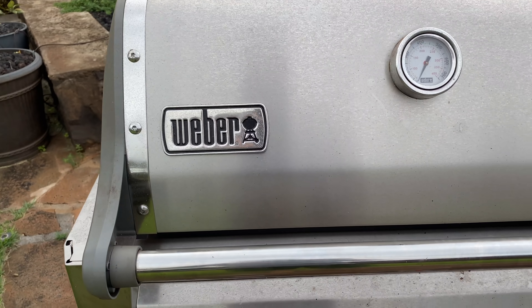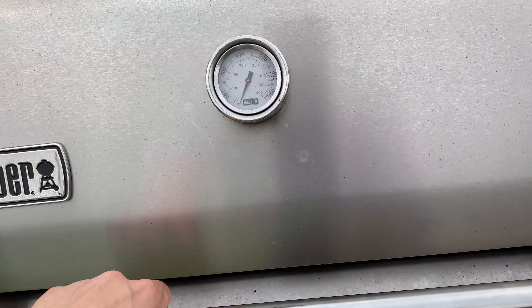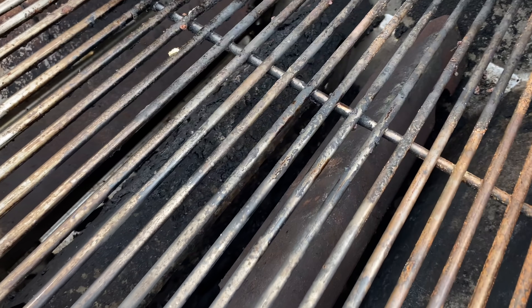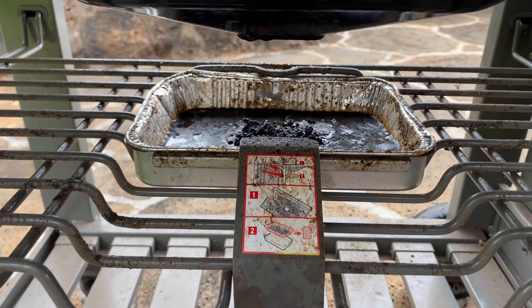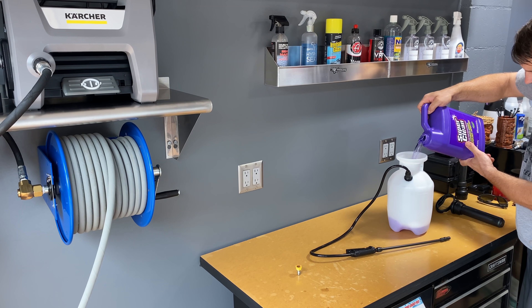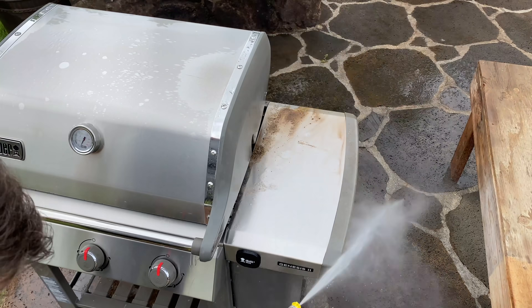Our grill is a Weber Genesis 2 stainless steel grill — and wow, is it dirty. I've owned the grill for about a year now and I've been barbecuing quite regularly. It's the first cleaning I've actually done on it, and it needs it. I had a full-blown smoke fest the other day and it just made it obvious it's time to get it cleaned up. I'm going to use Super Clean at about a 3-to-1 ratio, pour it into a garden sprayer, spray it all over to try to break the grease and dirt down, then follow with the pressure washer and just blast that dirt right off.